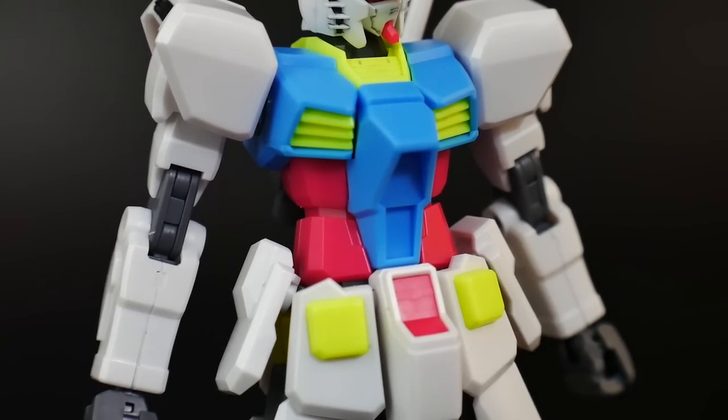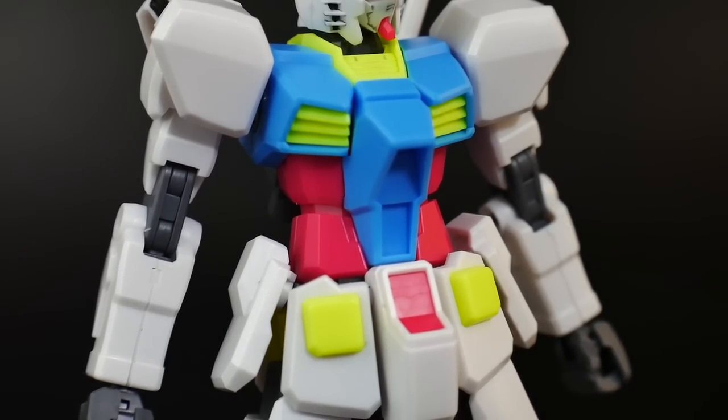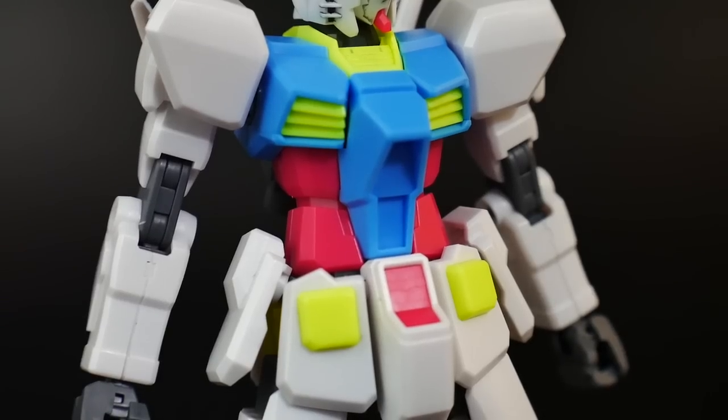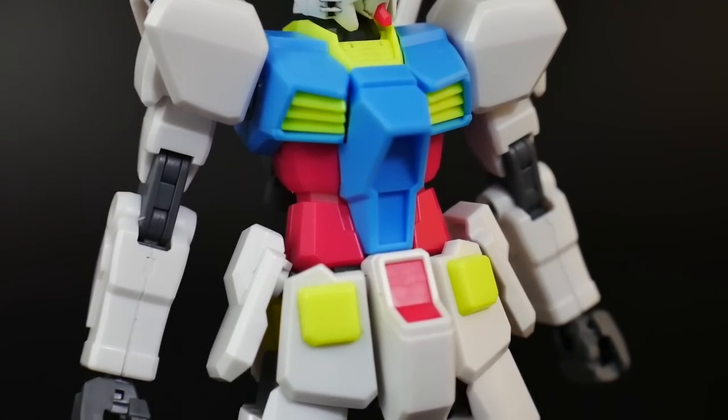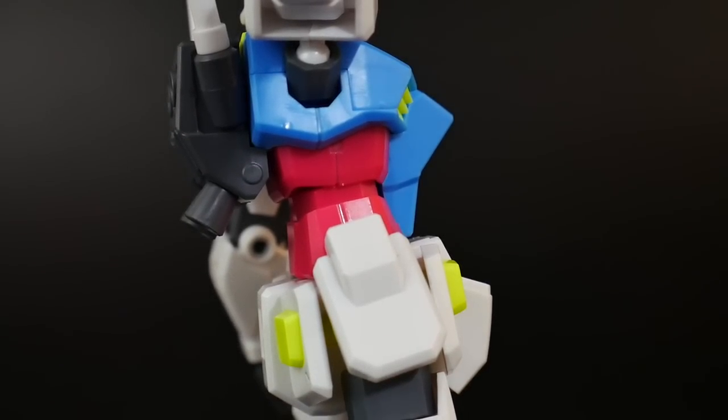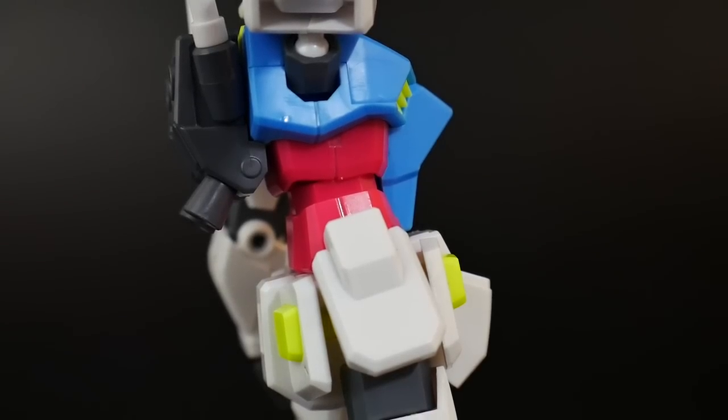The details on the body are somewhat non-existent because there are really no panel lines, except for a little bit on the side of the body — that's pretty much all you're going to get. It does allow you to go ahead and scribe some panels in there, so if you really want to test out your skill sets, maybe go ahead and try some scribing.